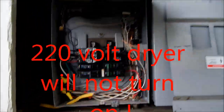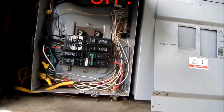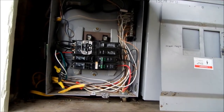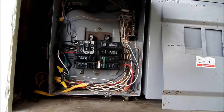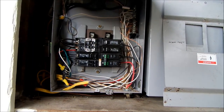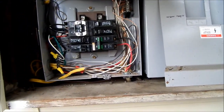We have a dryer that is not putting out quite enough heat. I checked the voltage and only got 110 coming out of one leg of the 220. I'm going to shut the mains off.